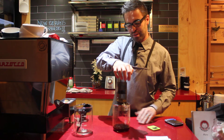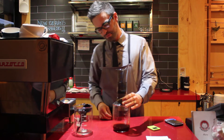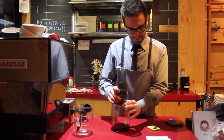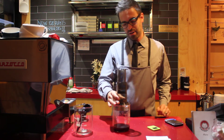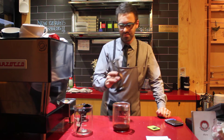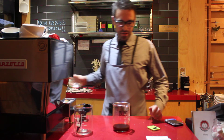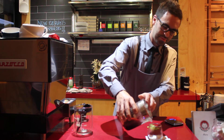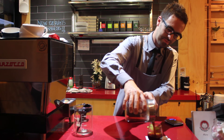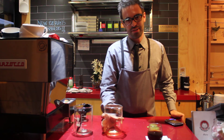I wanted to aim to have the brew finished by one minute, which we're at right now. I'm not pushing all the way down — I'm stopping just before the end so we don't get any sediment coming through into the cup. Then we take our preheated glass, and there we have it: Einstein's Aeropress.